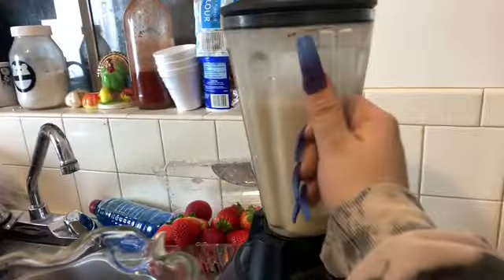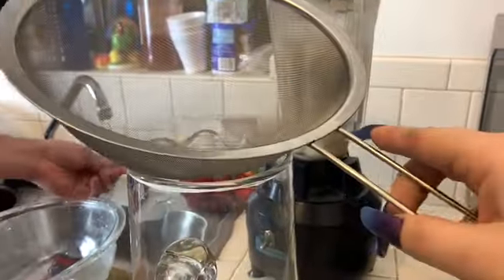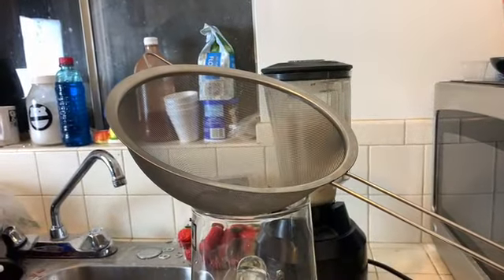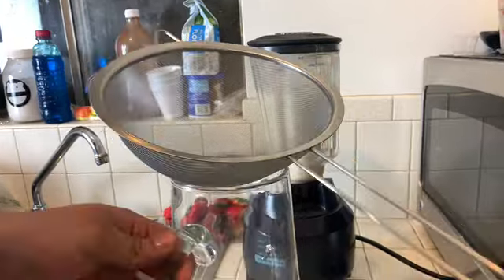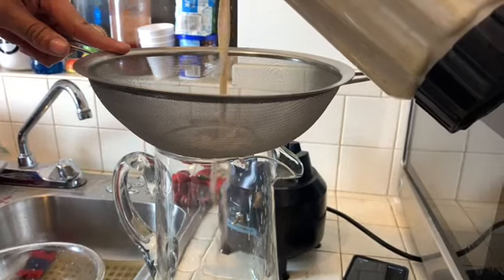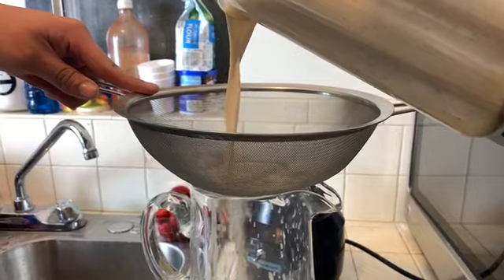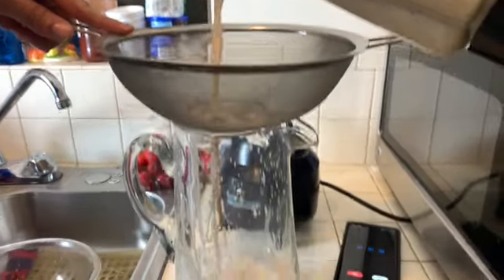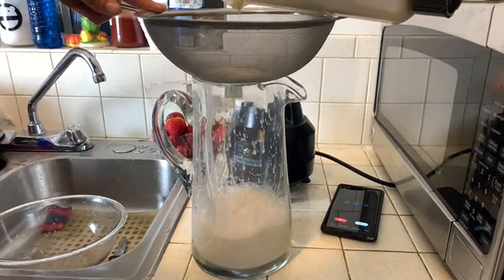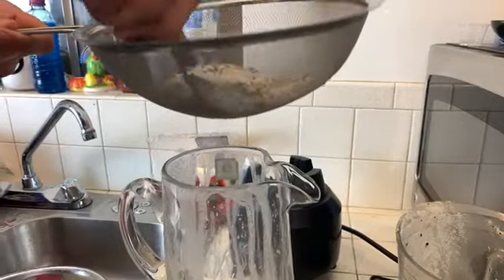After it is all liquefied, Paco is going to get the strainer and just strain it. We couldn't find a cloth strainer, so we're going to have a little bit of thick pieces, but that's fine. There are a lot of restaurants that have thick pieces too. Dump everything in there and give it a little mix — that is the leftover rice.